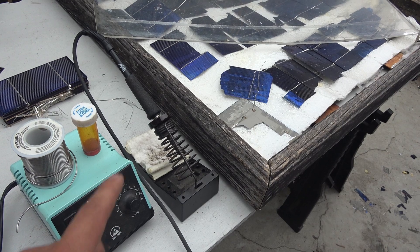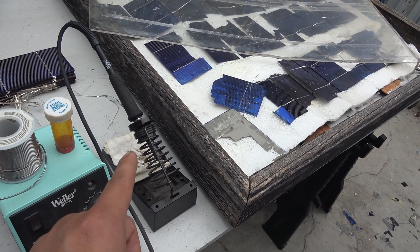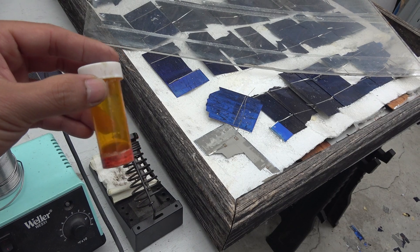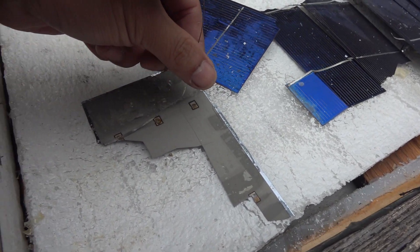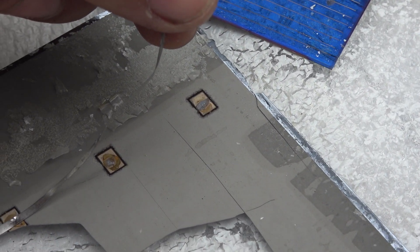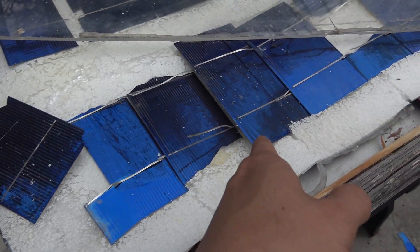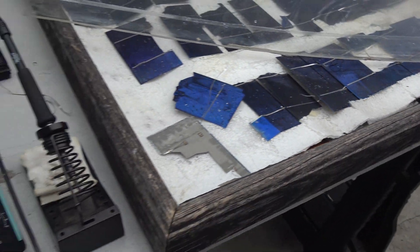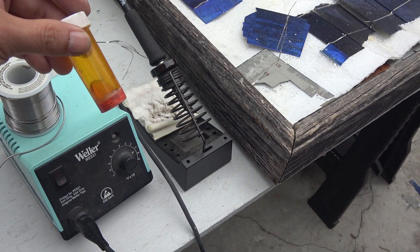One important thing I learned was about soldering the solar cells together. Back then I didn't have a good soldering iron — it wasn't hot enough — and I didn't use enough flux either. That combination took a toll on the solar connections, and a lot of the solder joints started to come loose on the back of the cells. To repair them I'd have to peel away the back of the panel and re-solder, which would be a pain because the cells had already fused to the foam backing. The lesson: use a better soldering iron — at least 50 watts or more — and use plenty of flux.